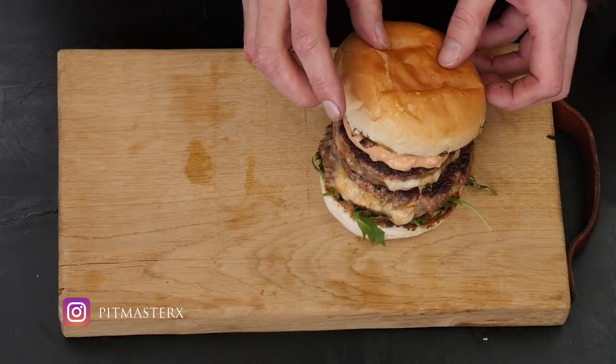Hey guys, welcome to Pitmaster X. I'm Roel and today we're going to do another burger video. I already fired up the Joe Jr.